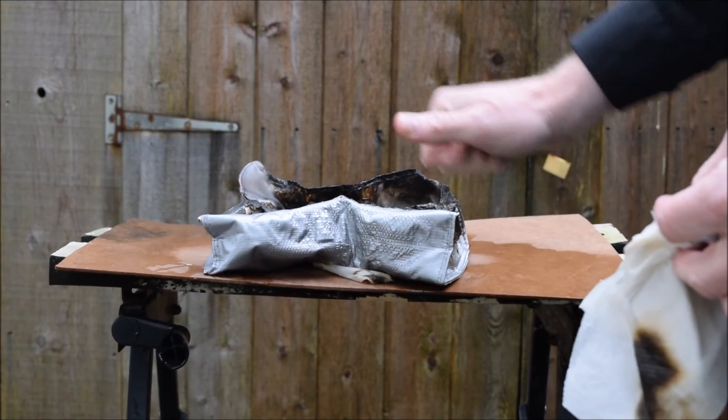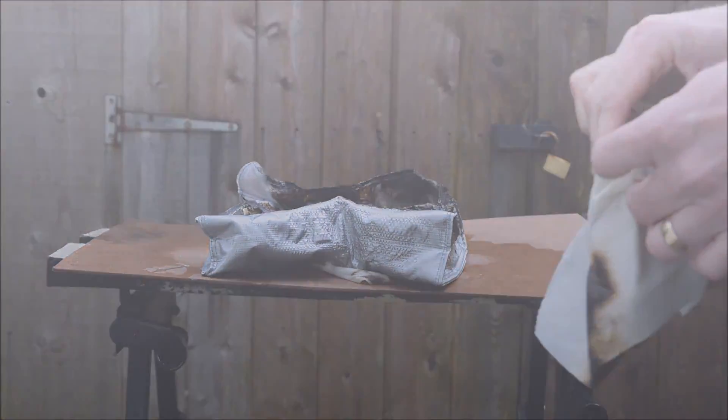Now there are products out there that will help protect you against this type of fire, and I hope in a video coming up soon to be able to bring you one of those products. But for now, thank you for watching. I'll see you in the next video.